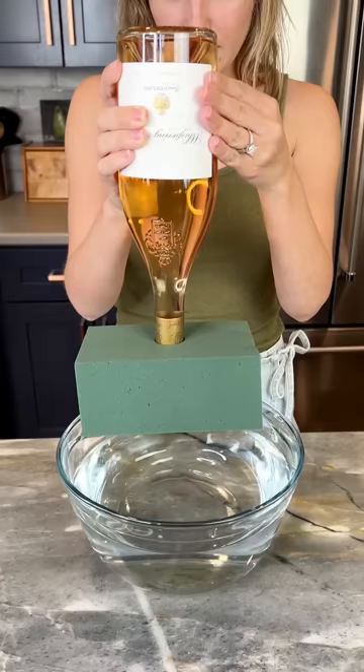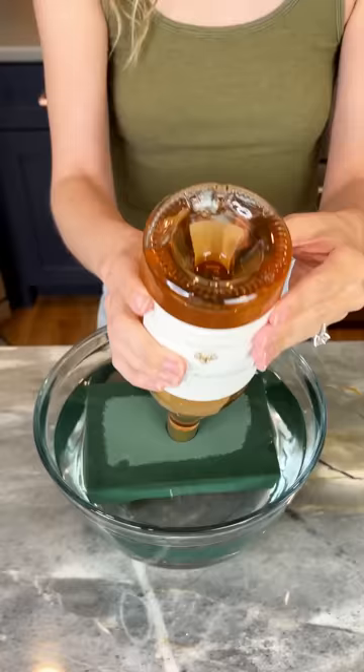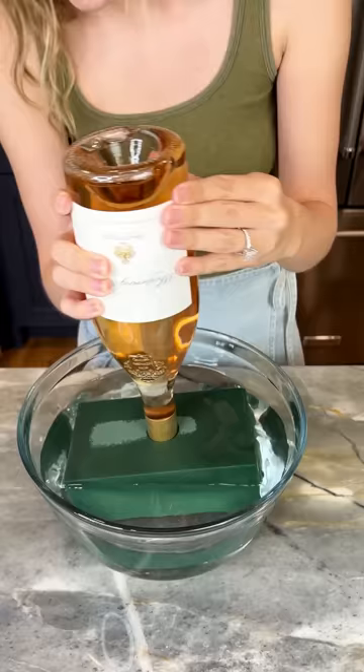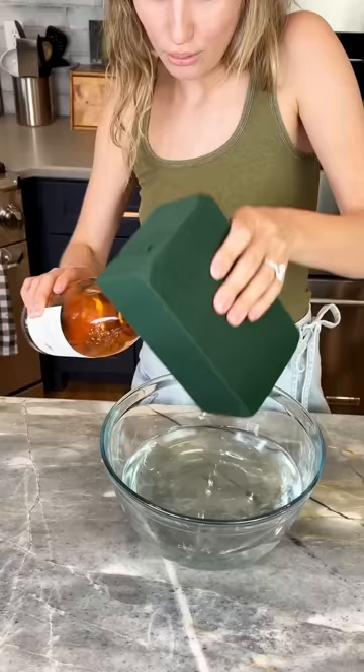Dip your floral block right into the water and soak it to get it filled nicely. Go ahead and lift that out — it could be a little heavy so use both hands. Yeah, beautiful!